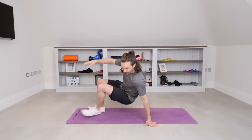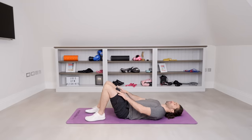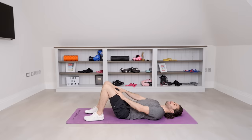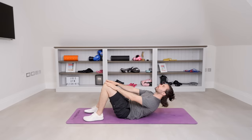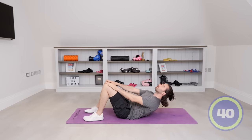We're going to start off on our backs in a crunching position. So we're laying flat on the ground, knees bent, feet on the floor, hands on the thighs. The aim is to really just slide those fingertips up your thighs to the top of your knees. So inhale, exhale, crunch, slowly lower and repeat.